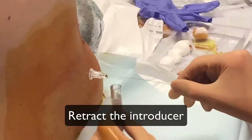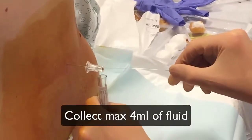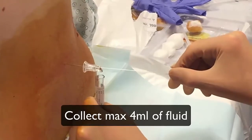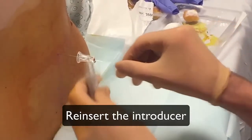Collect the fluid in the recipient. Do not collect more than 4 milliliters of fluid to prevent headaches. Replace the introducer before removing the needle.